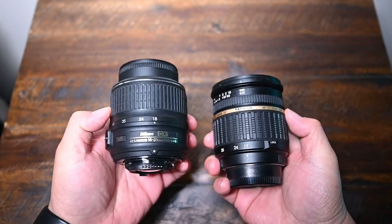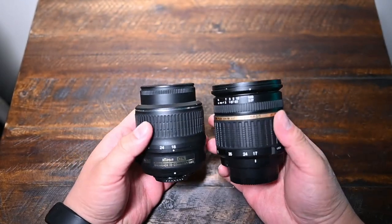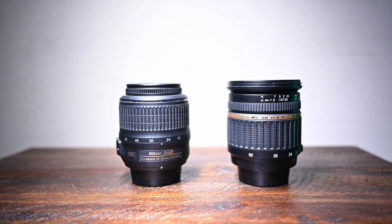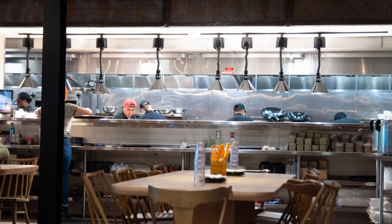Another great thing about this lens is the weight and size. It's actually pretty lightweight, and as you can see here comparing it with the 18-55, the 17-50 is actually pretty comparable in size — just a little bit bigger.